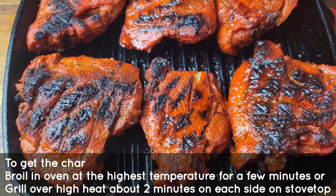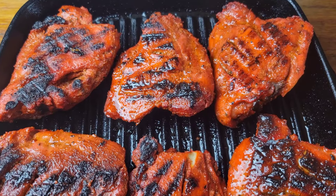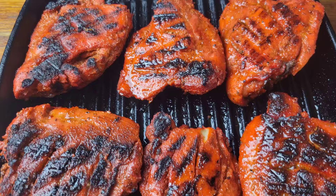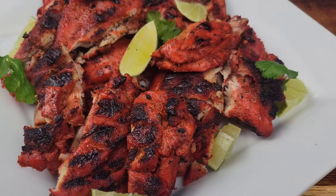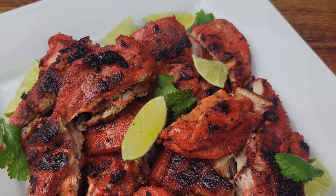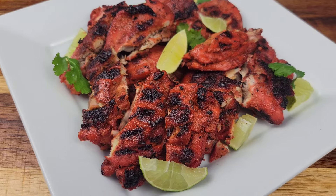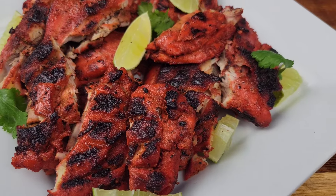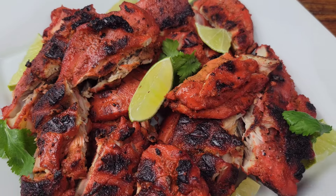Then brush it with some ghee or butter before you serve it. If you're using boneless thighs you could actually just do it on the stovetop in the grill pan — no need for the oven. The Jamaican in me couldn't resist chopping this up like some jerk chicken! I chopped it up and garnished with some cilantro and lime. You could have this with basmati rice, jasmine rice, some garlic naan, or some roti.